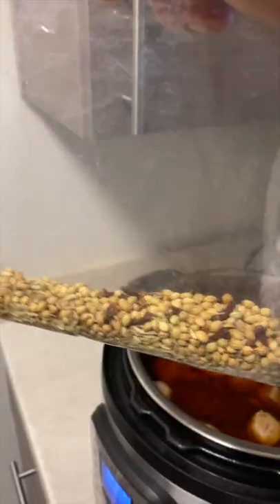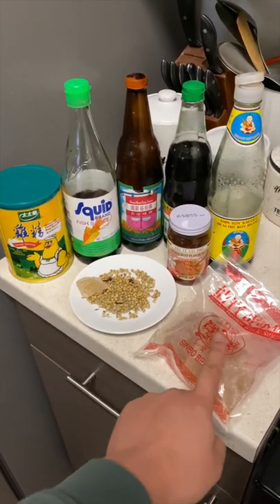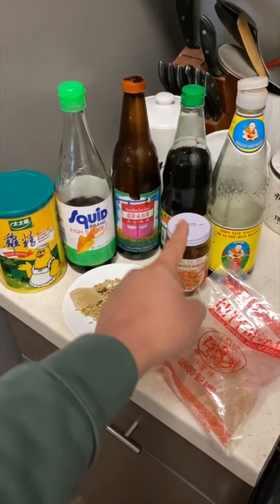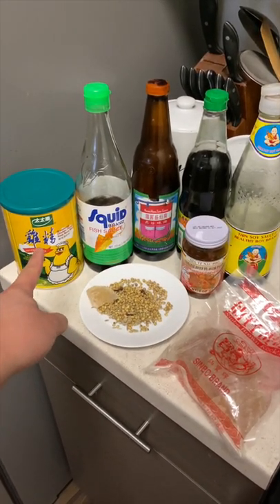Let's make Thai beef noodle soup. We're going to make it in the Instapot today. I'll list all the measurements and ingredients in the comment section. You're going to need some rock sugar — you can find this at the Asian supermarket — your spice, thin soy sauce, beef paste, seasoning soy sauce, dark soy sauce, fish sauce, and chicken bouillon.